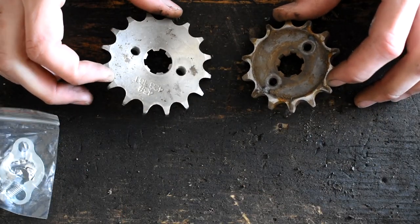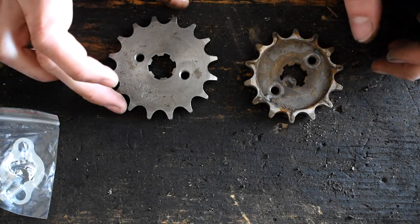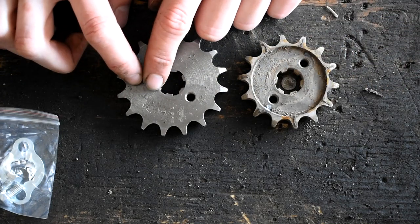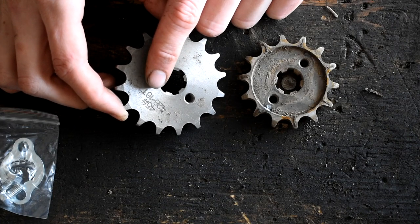Alright, and here we have the two different sprockets. Here we have the original one that came off the bike and here we have our aftermarket one. They should be the same center size here of 17mm. I'm pretty sure the one I ordered was supposed to be 17 tooth, but if I look at it right there, it says 16 tooth.